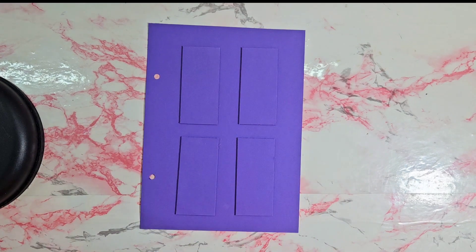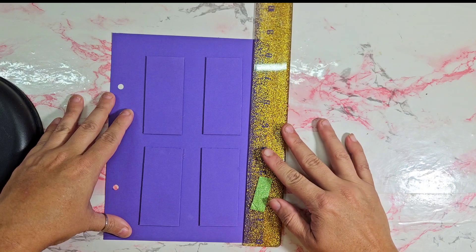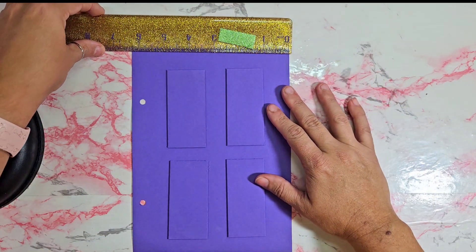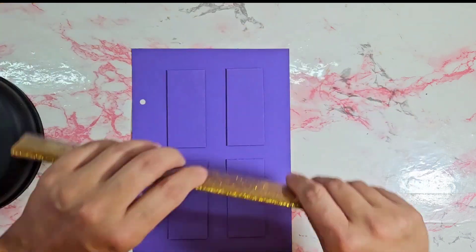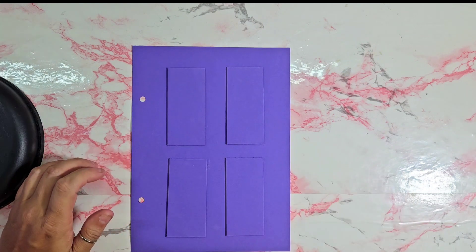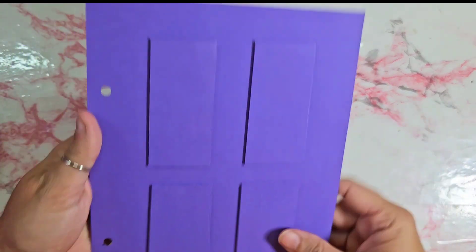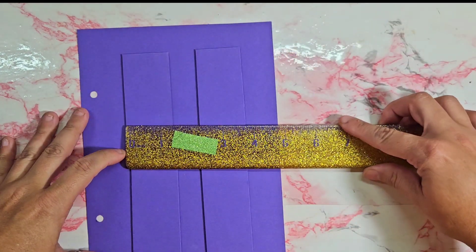So it's roughly eight and a half by — I think it's like six and a quarter. I just pick out a main color for the door, and then I cut these — they're just random sizes.